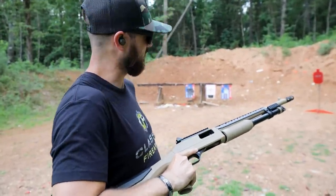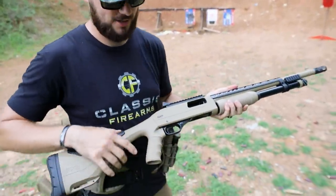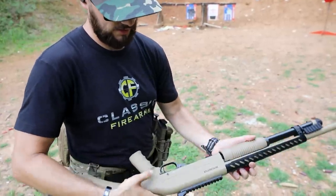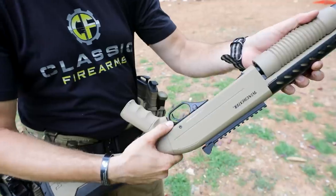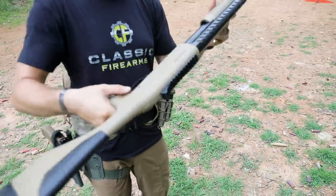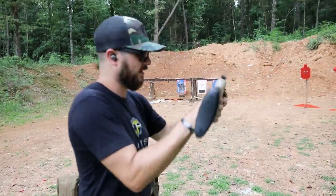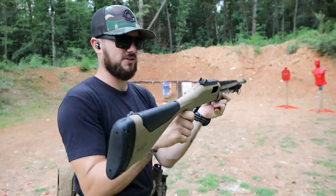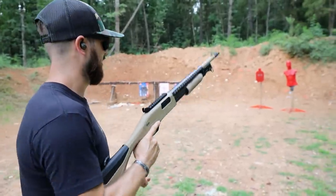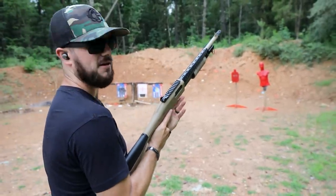One thing I will say that's a little bit different on this shotgun is right where the release is for the pump, right here. A little strange to get used to at first, but granted, if you just kind of focus it off to that side and change your position just a little bit, you can actuate it all right.